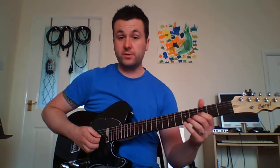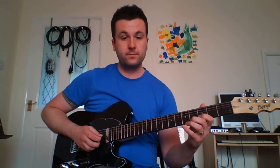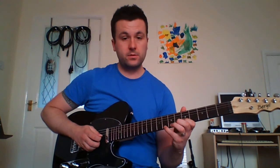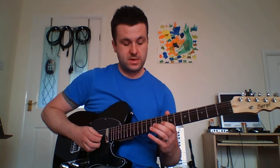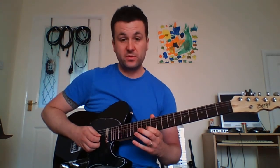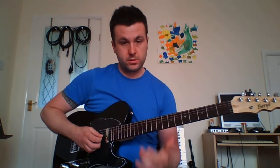That pattern of fret a note, hammer a note, pull off to the open string — we just continue that up. The B string uses notes from the scale: three and five as we've just done, then five and eight, then eight and ten, then we skip to eleven and twelve. I'm actually only plucking the first note; the rest is all done with the left hand.